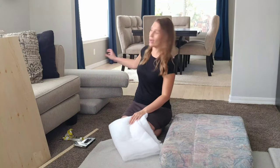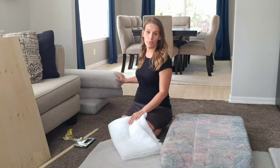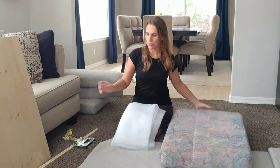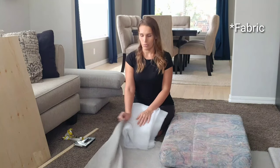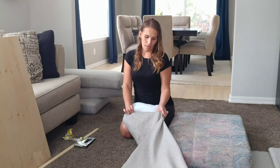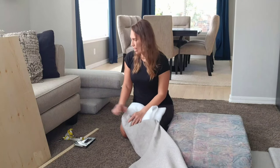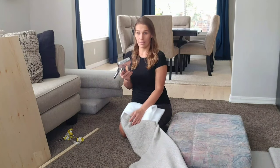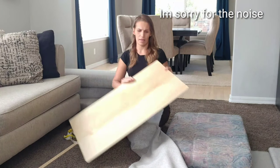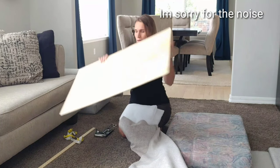The ones I've already done I'm not quite finished with because I still need to do the back, which I'll show you. But for now, all you need is some material — I bought this from Hobby Lobby in the upholstery section — and then a stapler, some scissors, and really thin plywood.